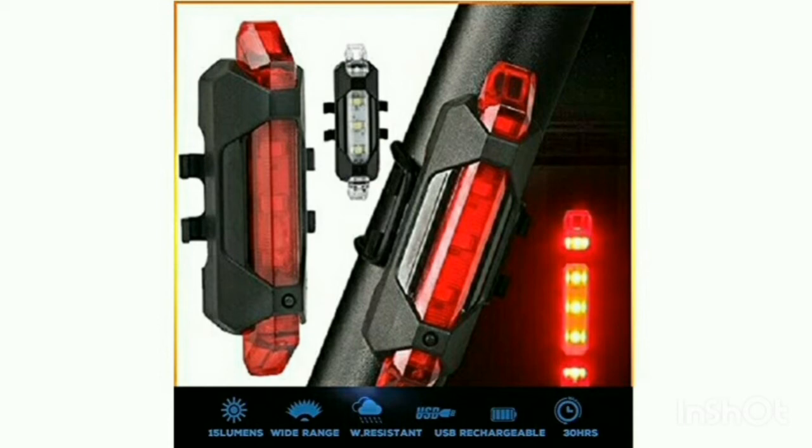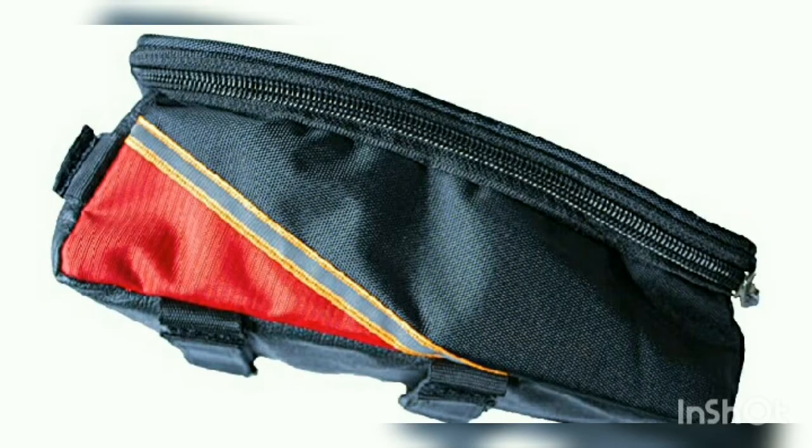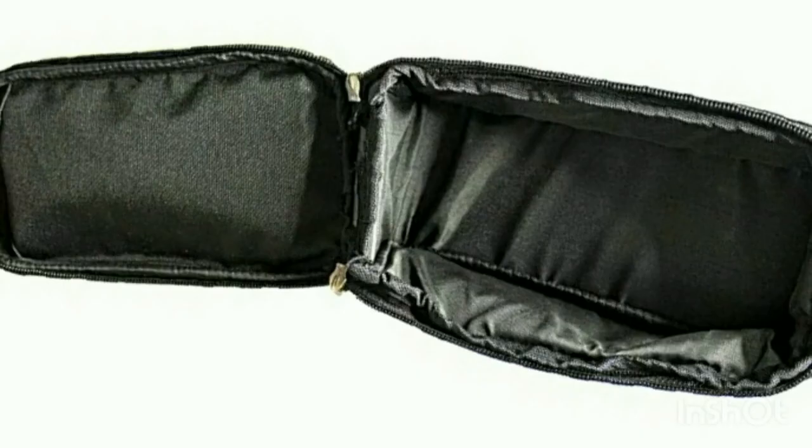This is a waterproof bag and you can use it to hold your phone. You can also use it as a duct tape, medicate, and bandage carrier. I will give a link in the description so you can check it out.